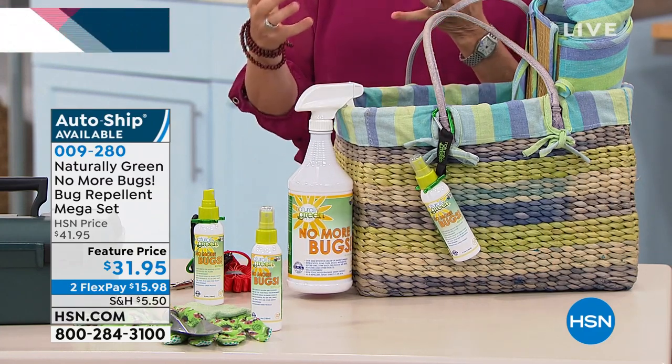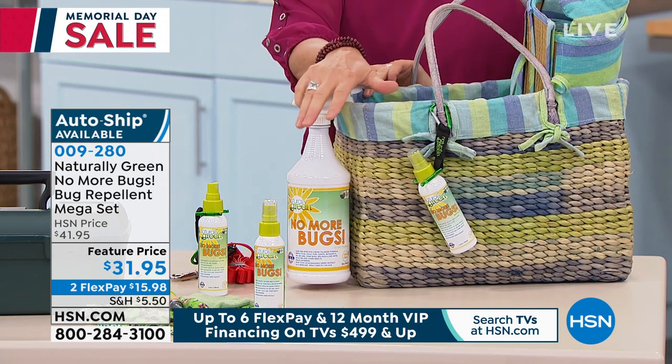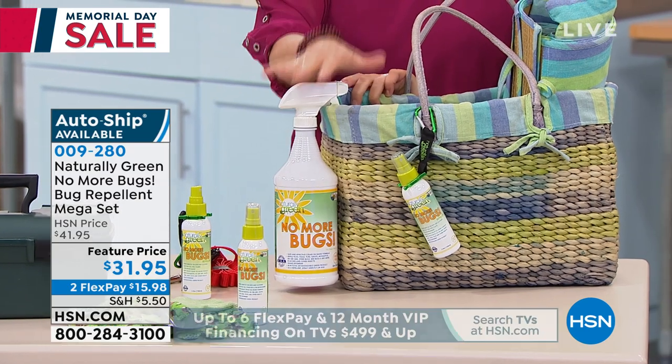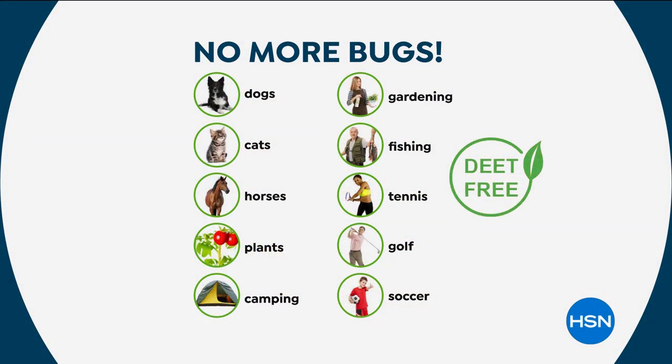We went out the other day and those crazy little no-see-ums almost ate me alive. Talk to us about how this works — it's actually a safe way. This is using cedar oil, made right here in the USA. You're not going to feel all baked and crusty like DEET or any chemical, because this is cedar oil — it's natural. This is a USDA bio-based, bio-preferred certified product. That means it's safe for you, your family, inside your home, in your garden, on your dogs, cats, horses, plants.